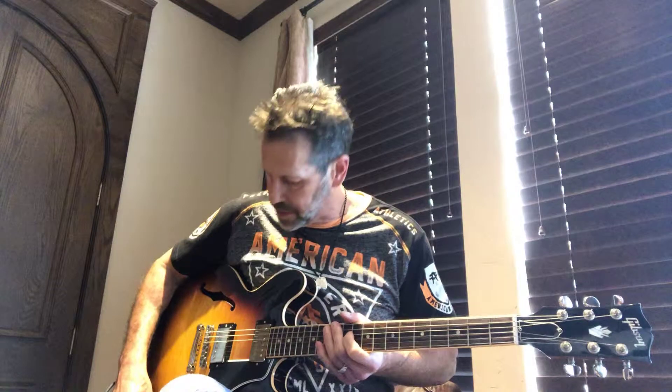Here's the big difference between that neck and bridge pickup. A lot more crunch. Anyway, hope that gives you an idea of what it sounds like.